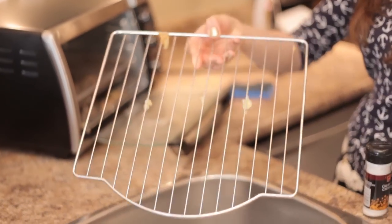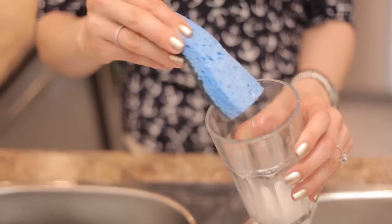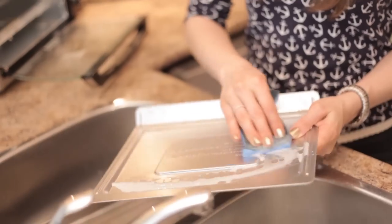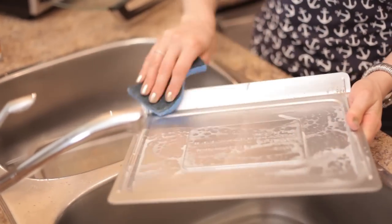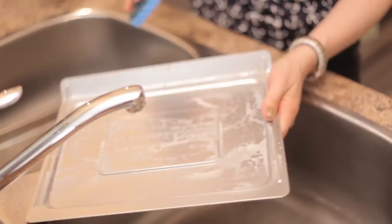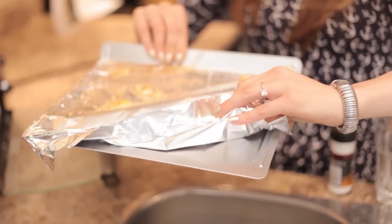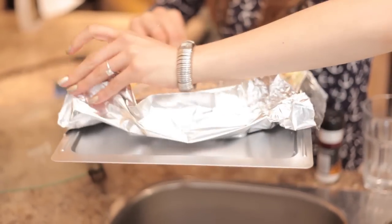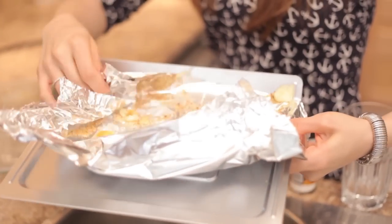Remove the racks to start. Make a paste of cream of tartar and water — this will be safe for the interior, wire racks, exterior, and the glass door. Apply the paste to the racks and let them sit in the sink to soak. Do this for the crumb tray as well. We usually line ours with tin foil to make cleanup easier, especially because a lot of things with cheese get created in our toaster.